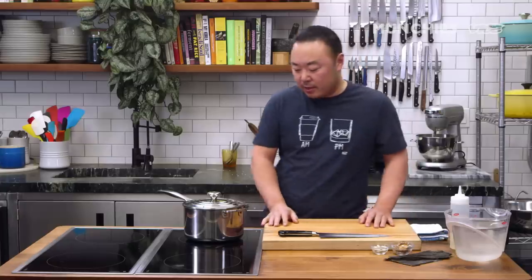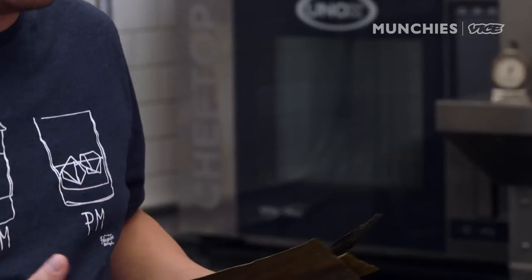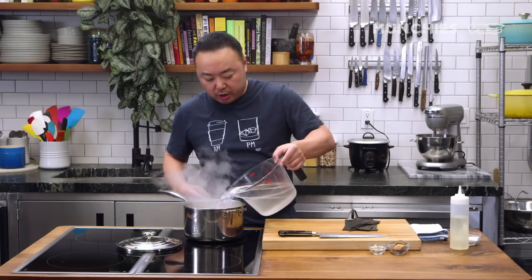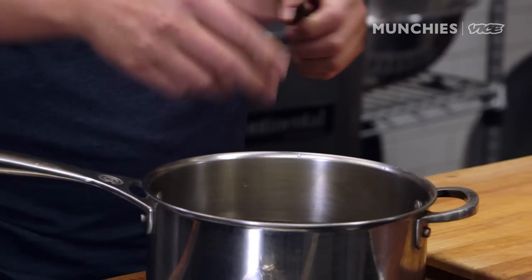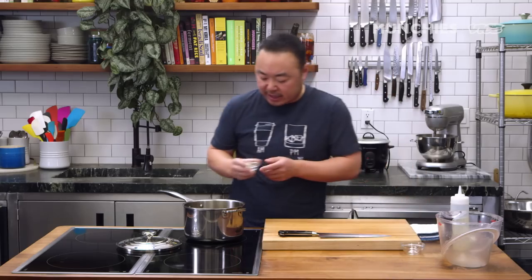Before we make kimchi stew, we need to make a dashi. And dashi, I consider sort of the natural MSG. It adds so much flavor to everything that we do. We'll use water, dried shiitake mushrooms, and some dried anchovies.